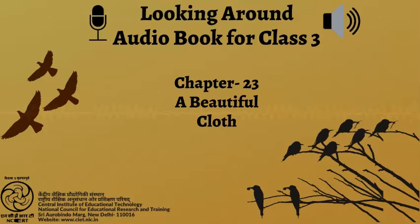CIET, NCERT presents Audiobook: Looking Around, Textbook of Environmental Studies for Class 3, Page No. 156, Chapter No. 23: A Beautiful Cloth.